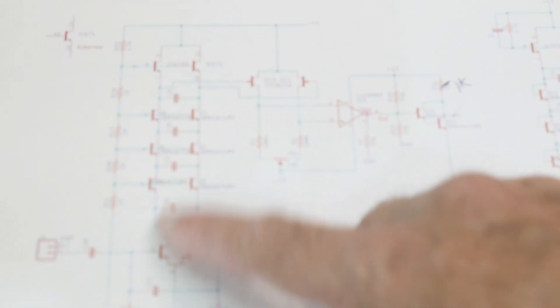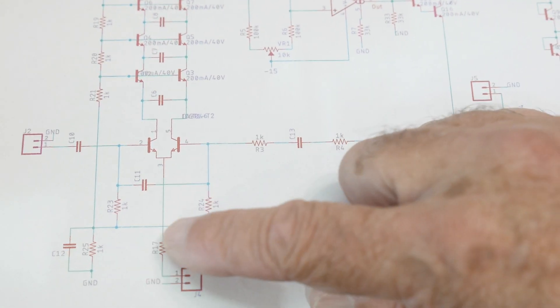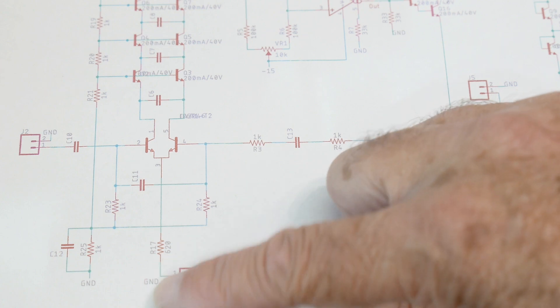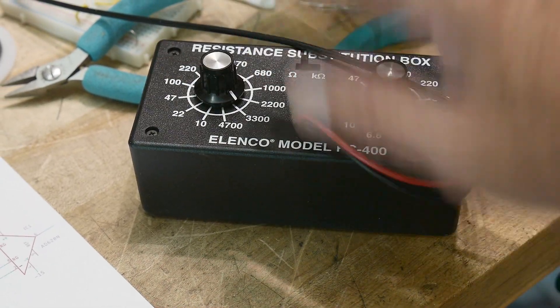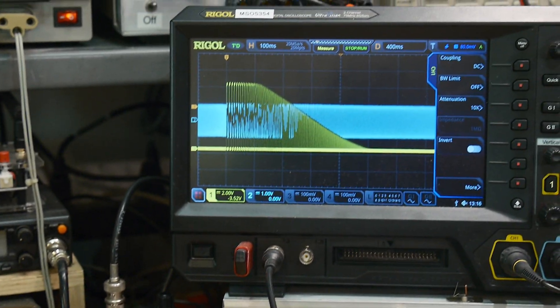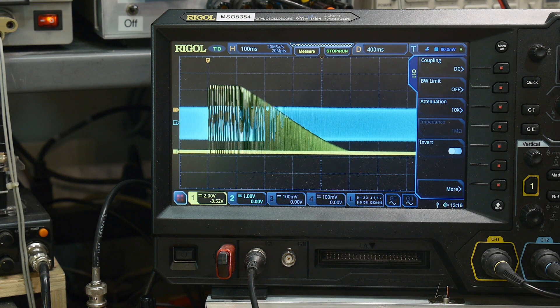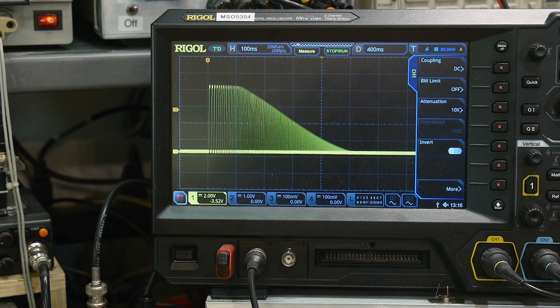If I change the current in the long tail pair here — I've changed the current here. This resistor is going to minus 15 volts, and that will set a current in the filter. I'm going to use this decade box here to set that current. So I'll go back up to our display and turn off the input.